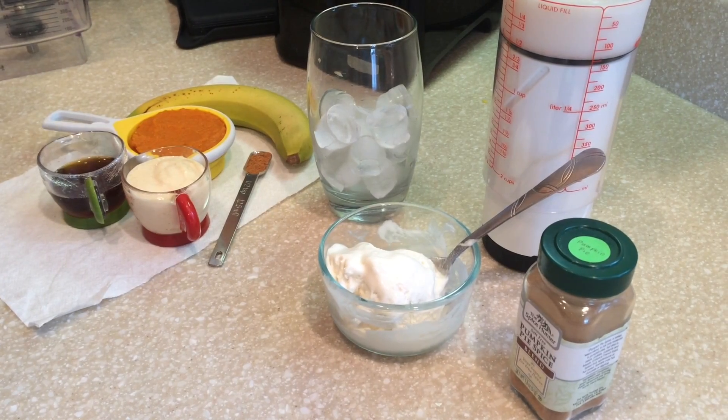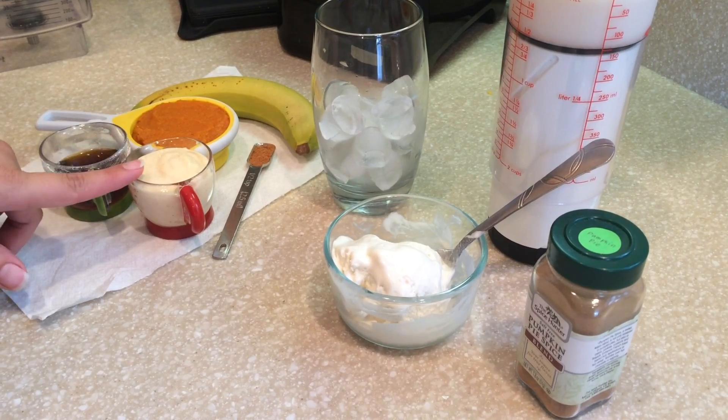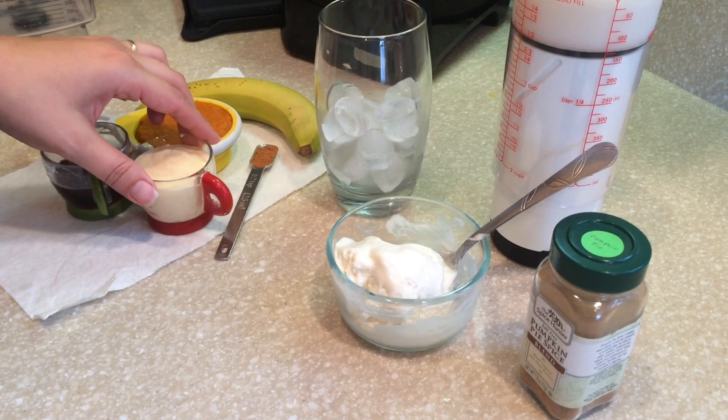So today we have: banana, pumpkin puree, maple syrup, Greek yogurt. I'm using pumpkin Greek yogurt today.